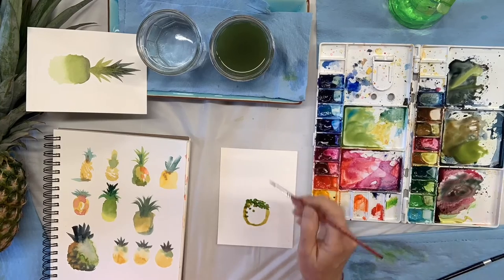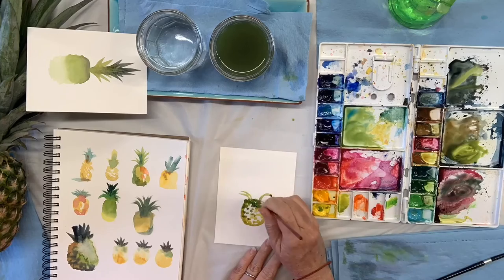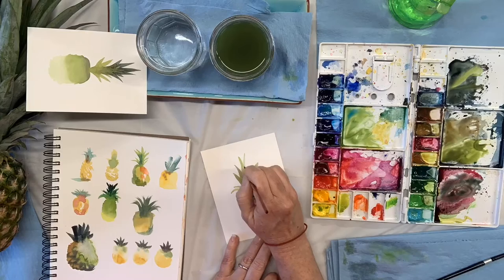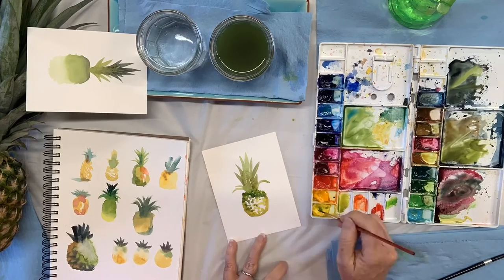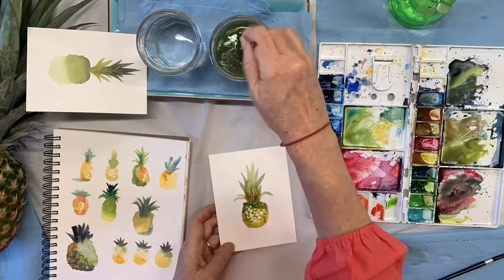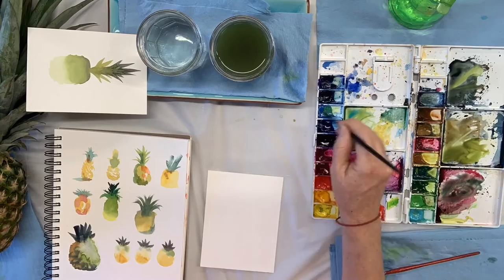I was running out of places to stick all these things. Another thing I discovered I like is this dotty style — me with the dots, I love painting dots. So I like just dotting the texture of the pineapple on there. I love adding some brown into the wet-on-wet. See what colors you like.